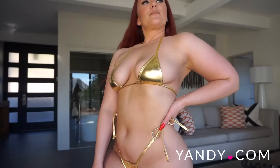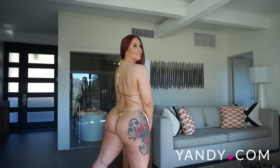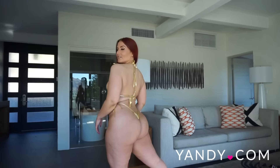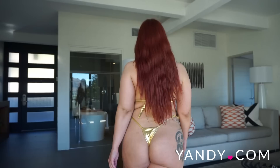I think that every woman should just have a basic gold swimsuit. It just adds some fun and shine to your assortment of bikinis. And of course I love any kind of thong back — I think it is super sexy and just adds some fun. Why not just live a little with a thong back bikini.